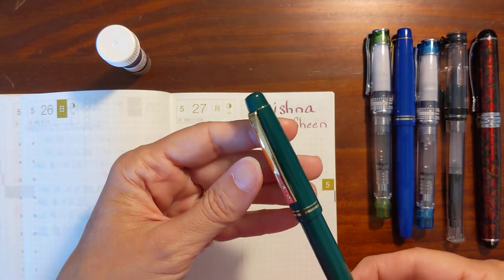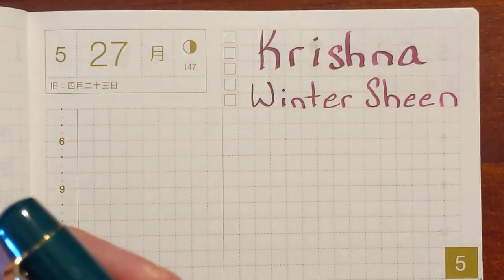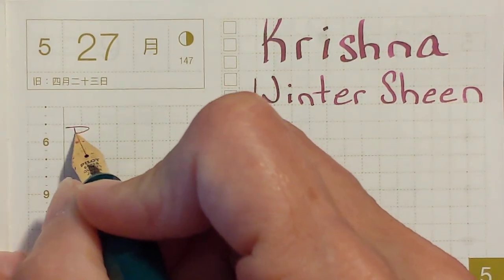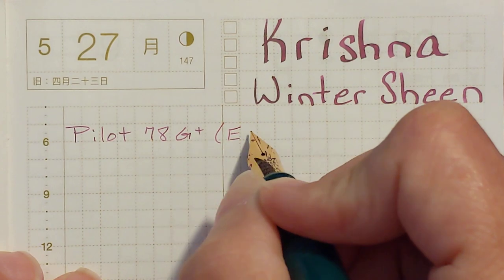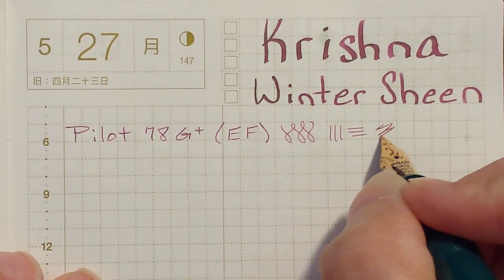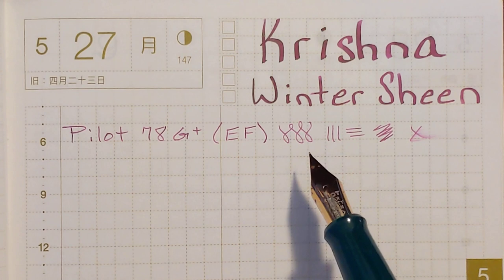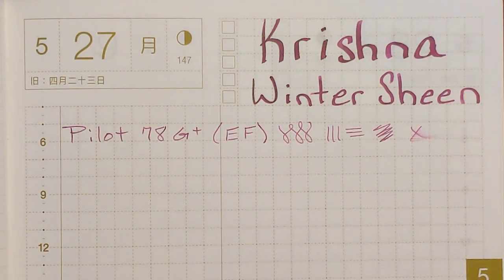I'm going to start with the Pilot 78G with an extra fine nib. It's not scratchy, which is unusual for this extra fine nib. It's pretty dry — you can feel on the paper that the ink's not wanting to come out of the nib. It's a drier ink, but it was not scratchy, which is good.